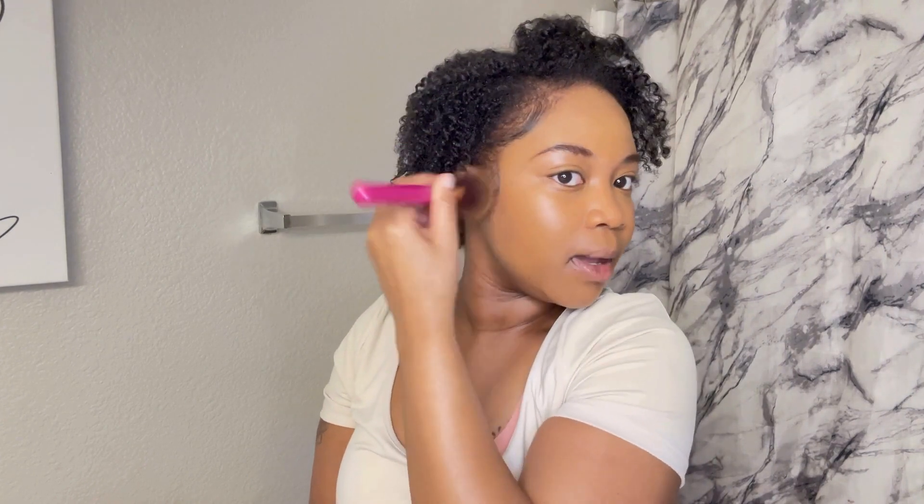Since we're doing an everyday look, I'm going to put on my powder — this is the mocha color. It works well with my complexion. You just blend it out to make the foundation look more finished. When I apply the powder I tap it on the side to get that little residue off so it doesn't fall on your shirt. Then I use my setting spray to really set that foundation and powder.